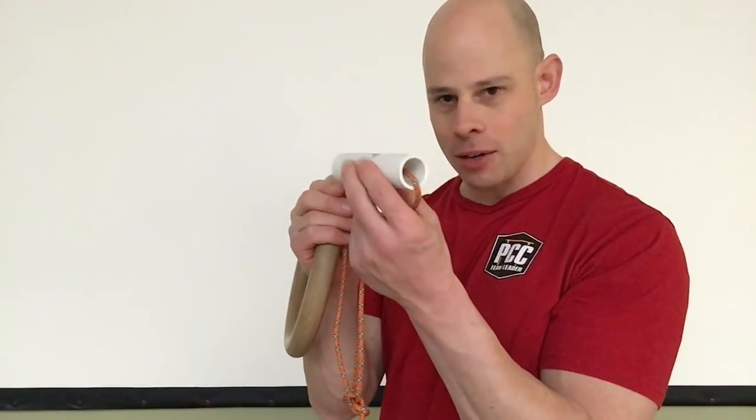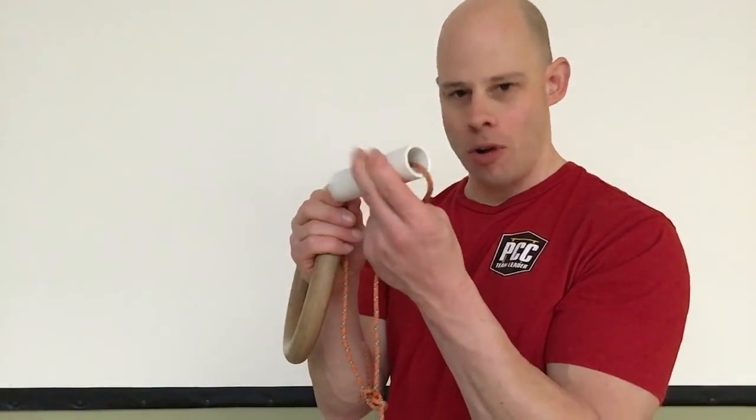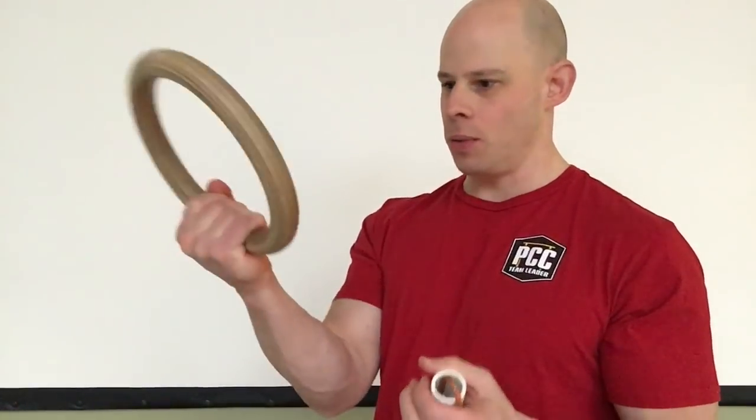Suspension strap handles can rotate on the rope or the nylon, whereas rings, once they're suspended, are kind of hard to rotate your hand around. This really isn't that much of a big deal, especially for the bread and butter exercises — presses, pulls — that sort of thing that's going to build you the most strength and muscle.